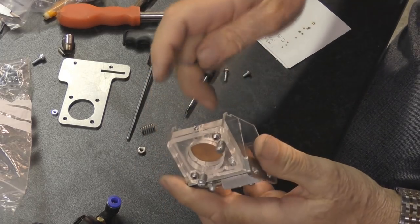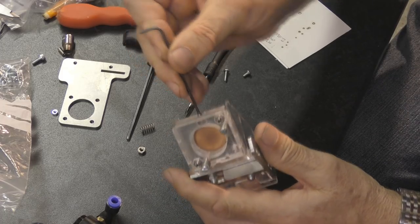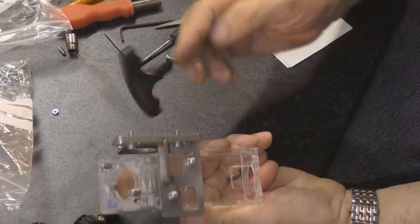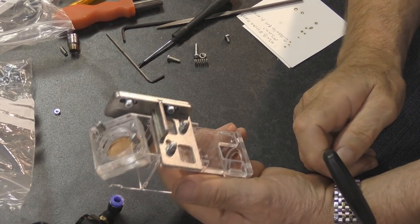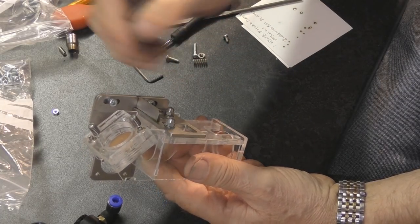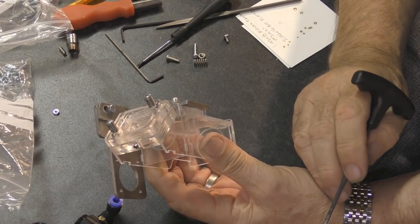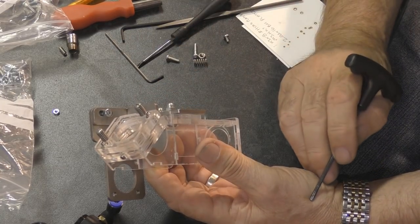If you want to remove your mirror at any time you only need to undo this one grub screw on the front, and the mirror should just pop out the back. I've made a batch of 25 of these brackets and bought a batch of screws, springs, etc. — more than required for 25, but I had to do that to get a reasonable discount price. Even so, the springs were nearly a pound each.